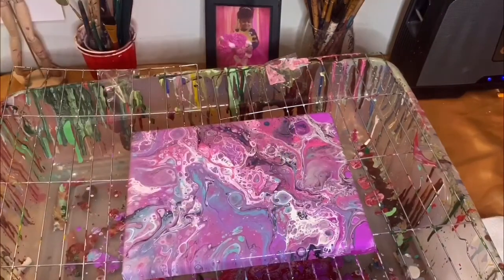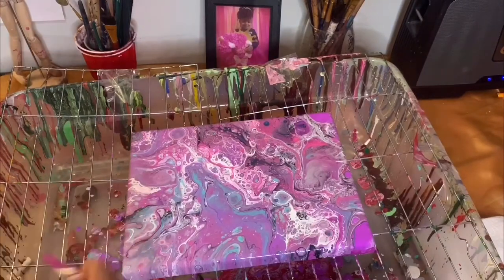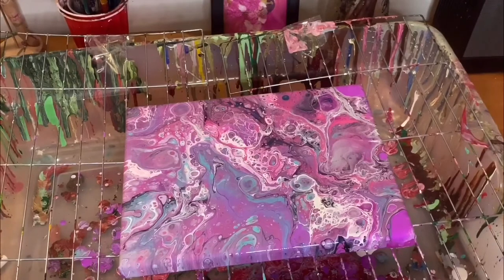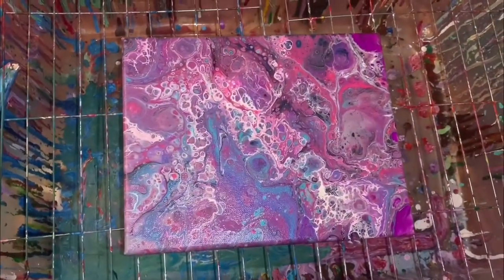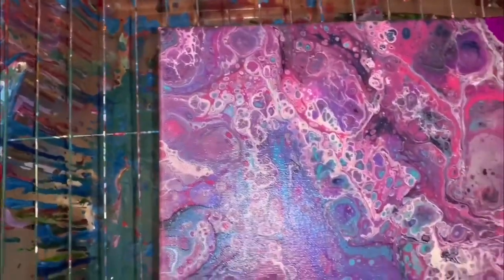I'm going to put a video of the final look — how it looks the day after when it's dried and everything. Let me zoom up a little bit — this is the finished look. I'm going to put the video now of the next day. This is the next day on how it looks. I hope you like this video — thank you guys for watching!